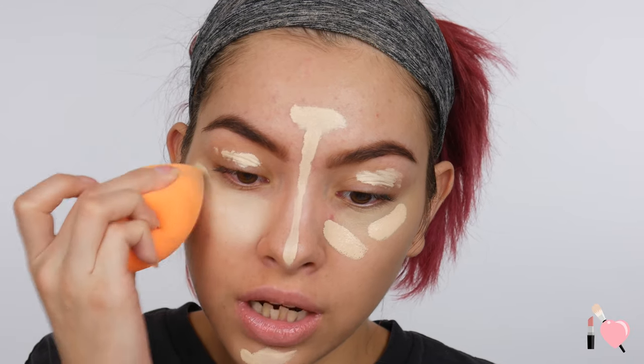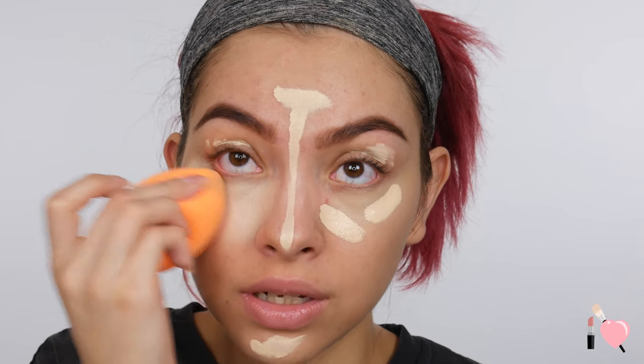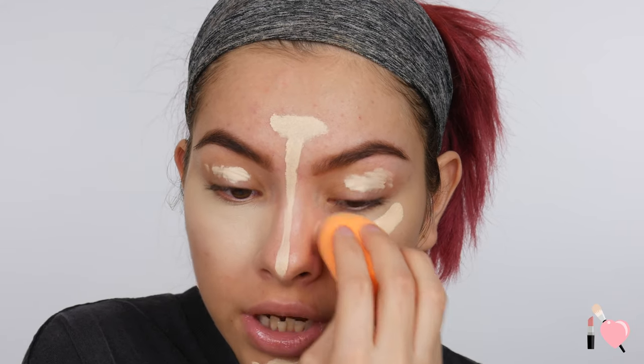I actually need most of my coverage in the center of my face, so this is really good for me — I can go in with a lighter weight powder foundation rather than a liquid but still have that coverage in the center of my face. To set my under-eye concealer, I'm going to use my Patrick's Powder. I don't want to use the powder foundation there because I don't want it to look super cakey under my eyes, and I want it to stay highlighted — putting powder foundation on top would just darken it.